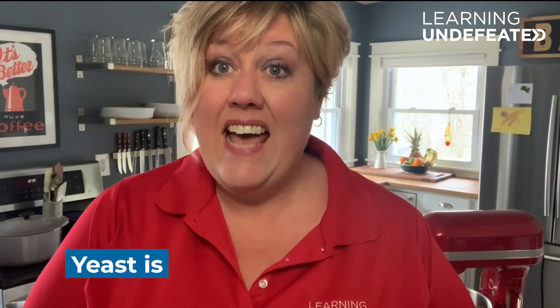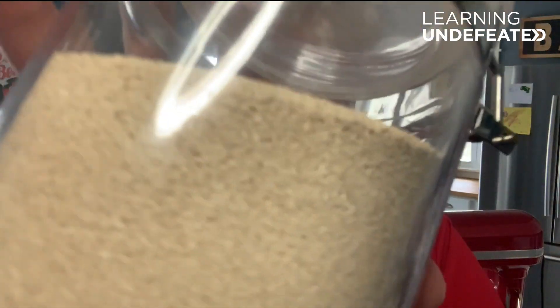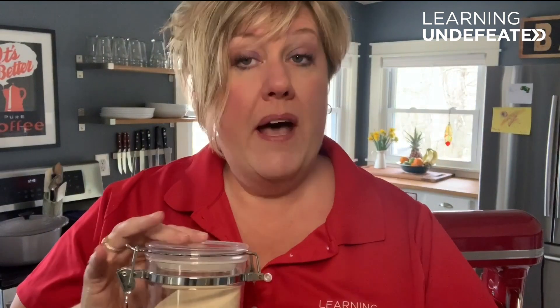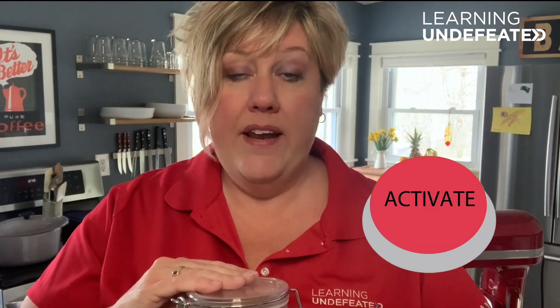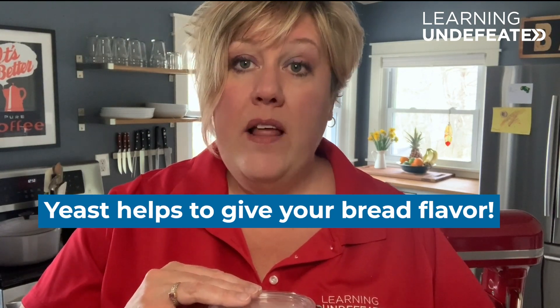Now let's talk a little bit about yeast. You might be surprised to learn that yeast is actually alive. Whether you buy it at the grocery store in a jar or in a small packet, the yeast is dried — it's actually just waiting to be activated. Yeast is a small single-celled organism that feeds on simple sugars. It breaks those simple sugars down into carbon dioxide, ethanol, and flavor molecules. So it gives your bread its flavor, as well as creating carbon dioxide bubbles, which is what causes the bread to rise. This process is called fermentation.